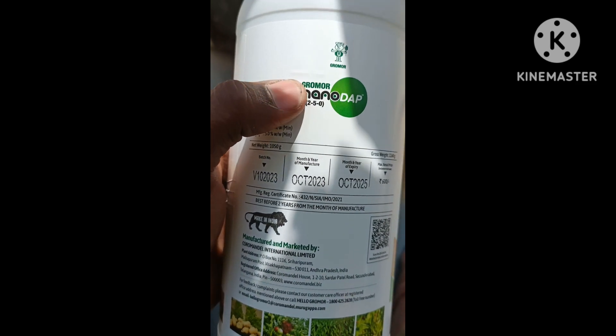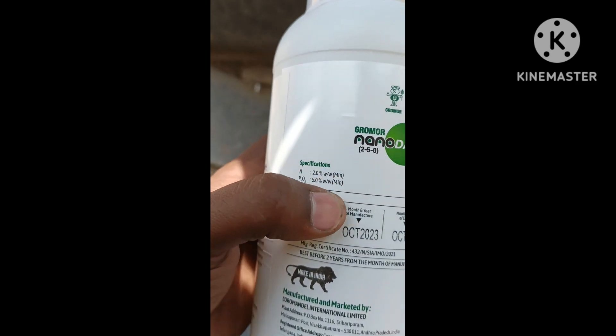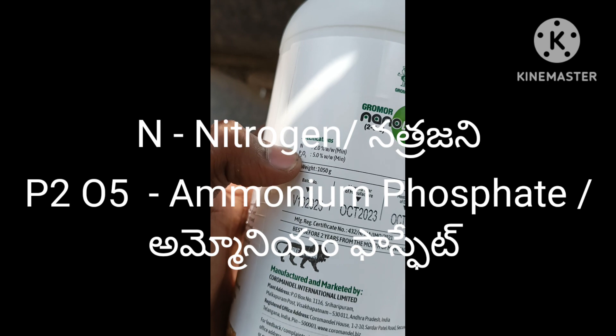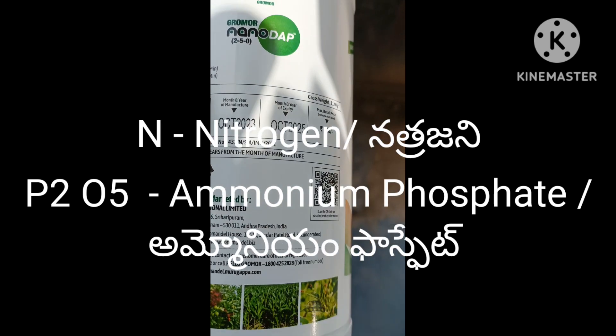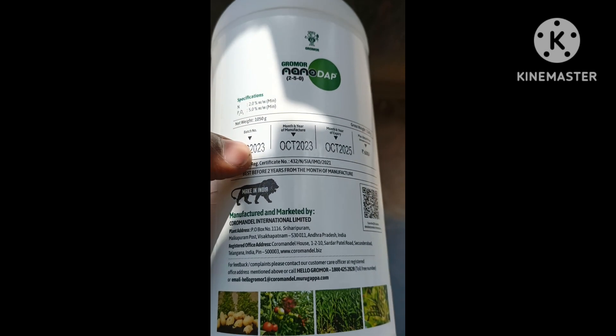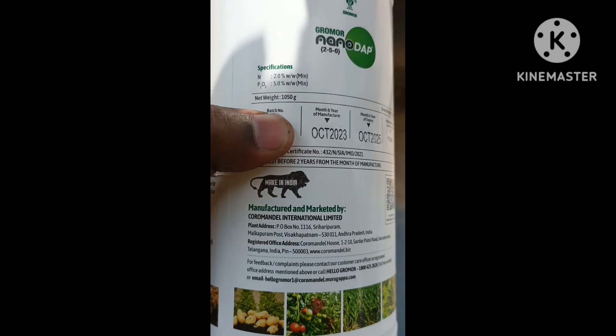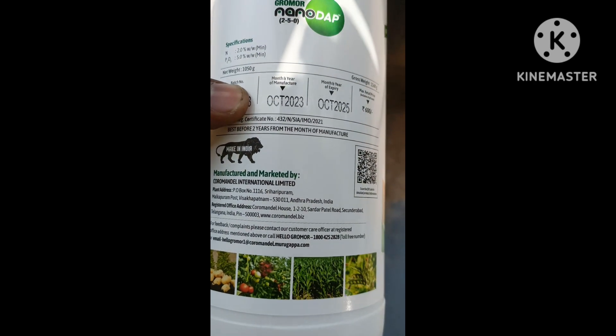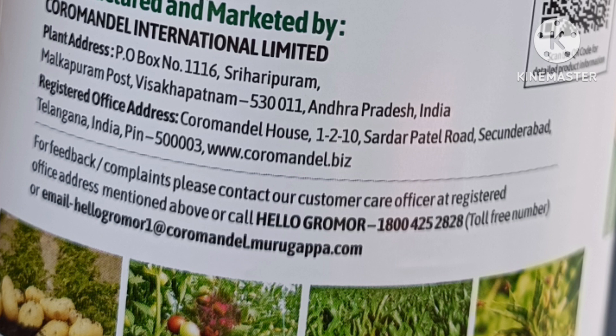This is the percentage of the Nano DAP — 250ml, 2% is nitrogen percentage. PTO specifications are the specifications of this product. Nano DAP is made in India only. If you have product-related information or any queries, you can call the customer care number: 1800 45 2828. For email, the email ID is hellogrowmore1 at coromandel.murukappa.com.